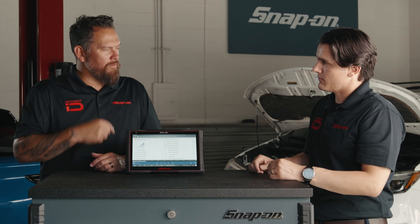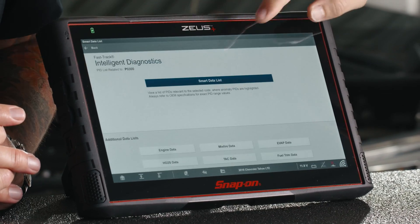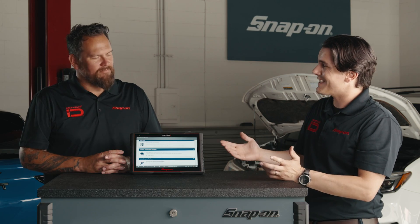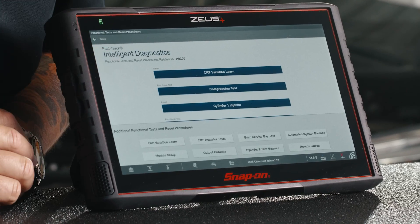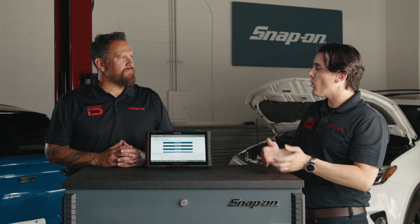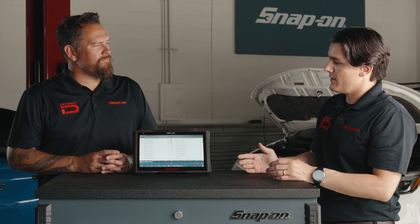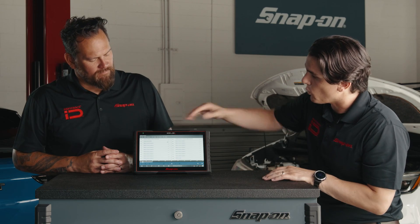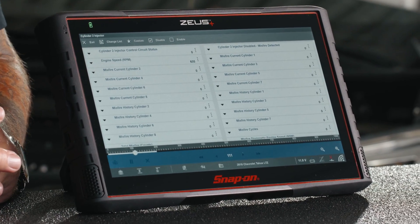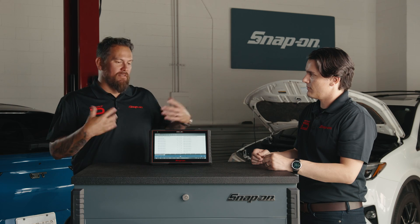We've narrowed it down to cylinder two — we know misfires are present on cylinder two. Let's go back to our intelligent diagnostics page and continue with the flow: functional tests. We have functional tests and reset procedures as our next step. We'll select cylinder two injector and hit continue. Now the functional test is displayed — this is our live data. We're going to disable the injector while viewing live data and checking the vehicle. When we disable that injector, the engine should stumble. If it does, that indicates the injector is okay — really saving precious time and isolating that one incident.